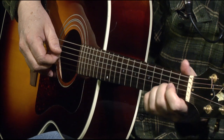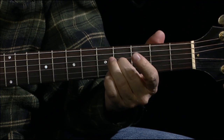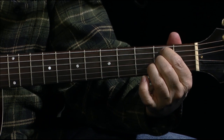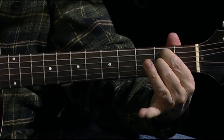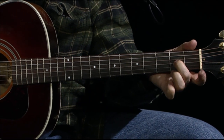Then you're going into - you can slide up here - and to this D chord where you have the two A's fretted, and slide up again on your A note.